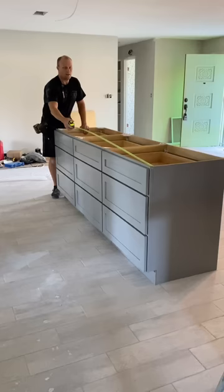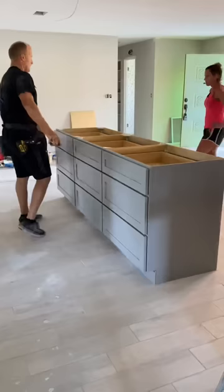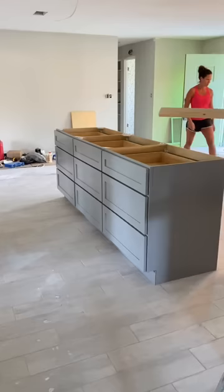We positioned the cabinets in the location that we wanted the island. Once they were in the correct place, we wanted to hold them together, so we attached each face frame of the cabinet to the next using cabinet screws.